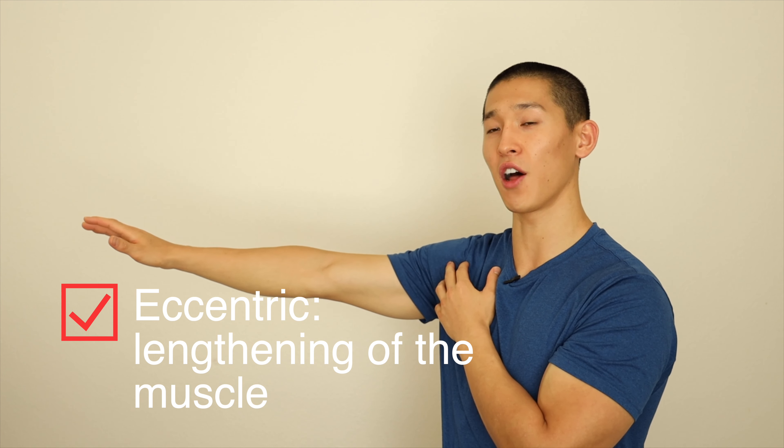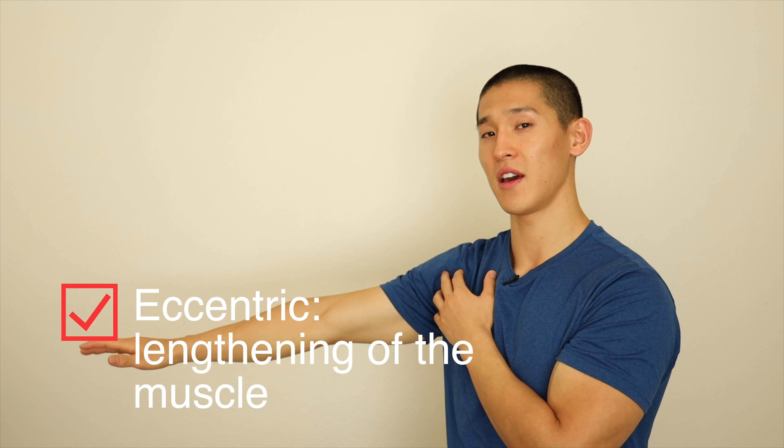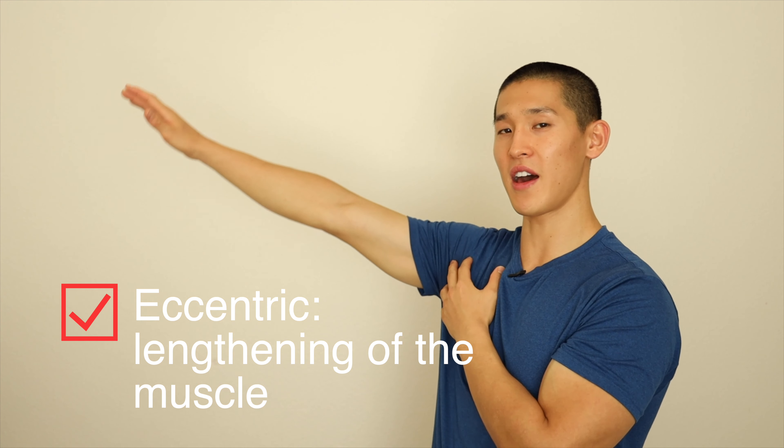And as we slowly lower our legs, we're extending our legs — that's called the eccentric portion, that extension of the muscle — and we're inhaling all the way through. So up, exhale; down, inhale.